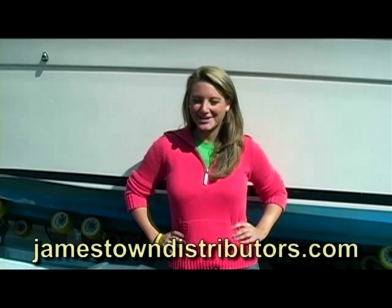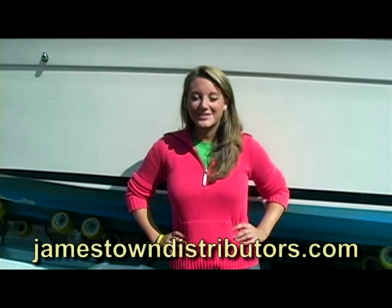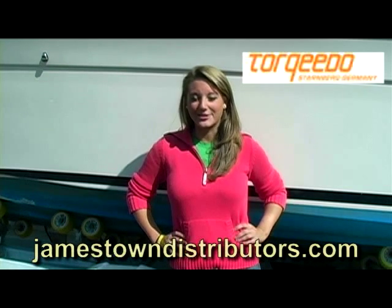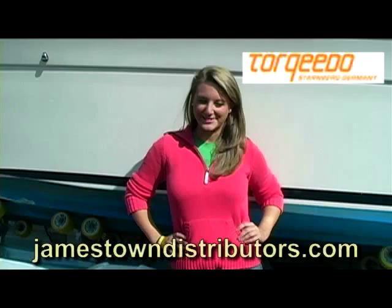Hi everyone! You're watching JDTV. For today's video we have the next part in our Torquedo series. This segment is on the Travel model of their electronic outboards.